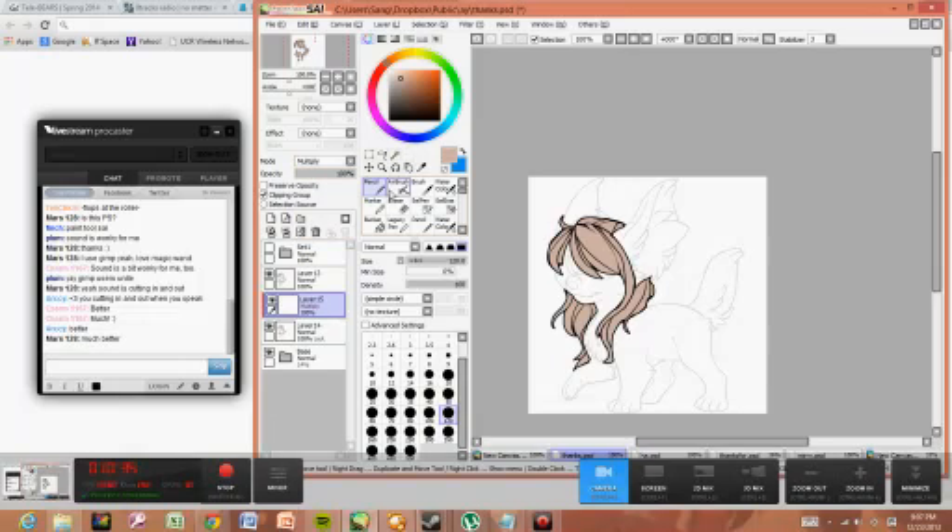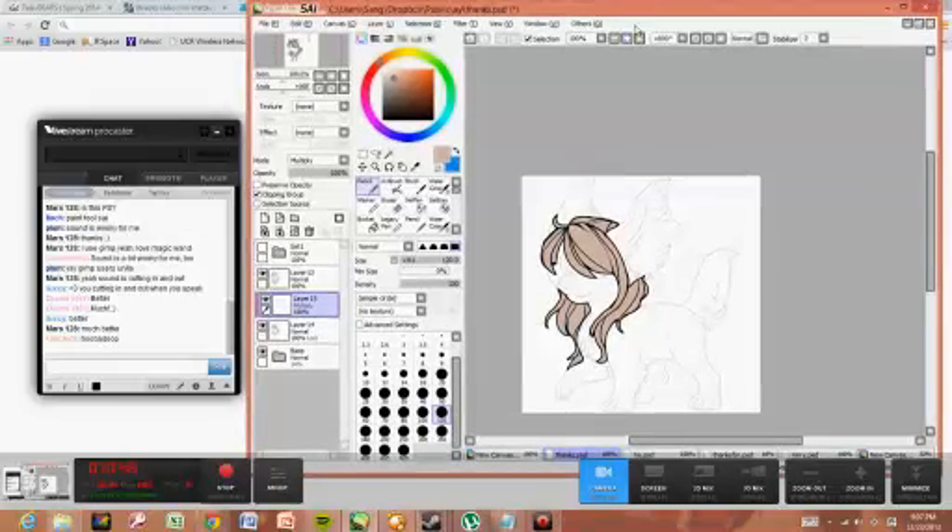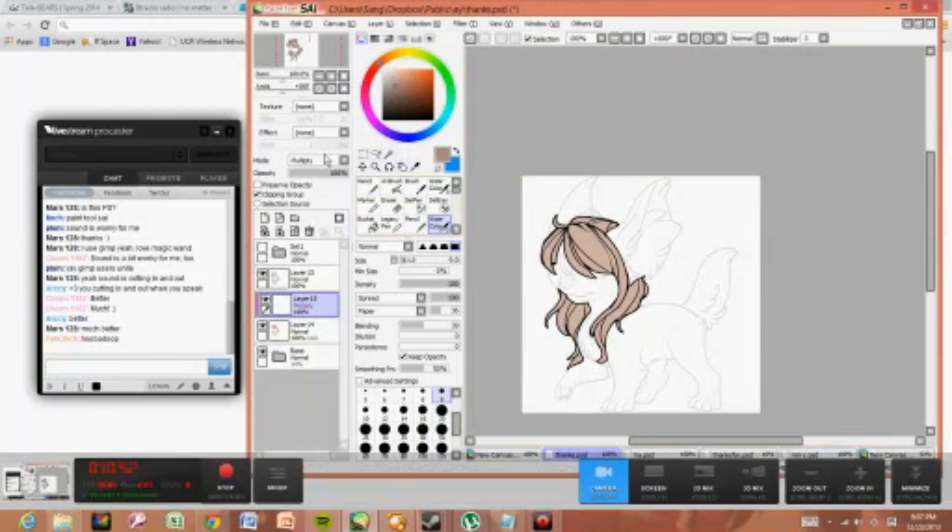Clipping group, multiply. How should I shade this? Should I make it softer? I'll do something kind of weird first, because that's what I've been doing lately. What I'm using right now is just a crayon-ish brush. Make it shiny.